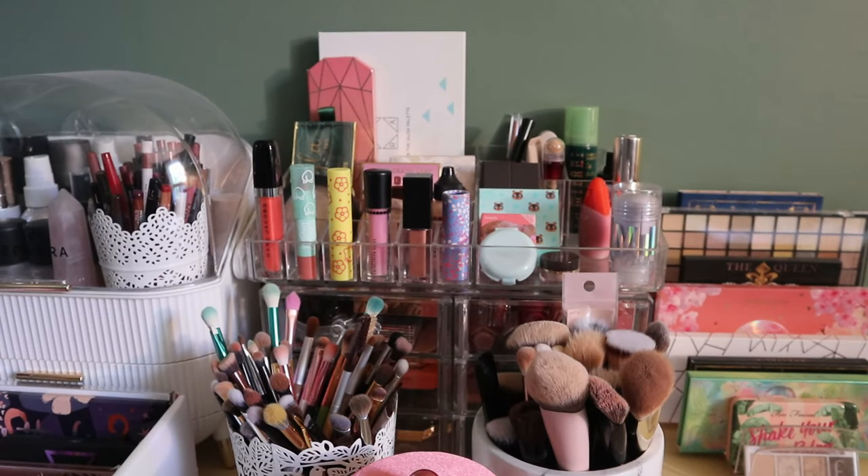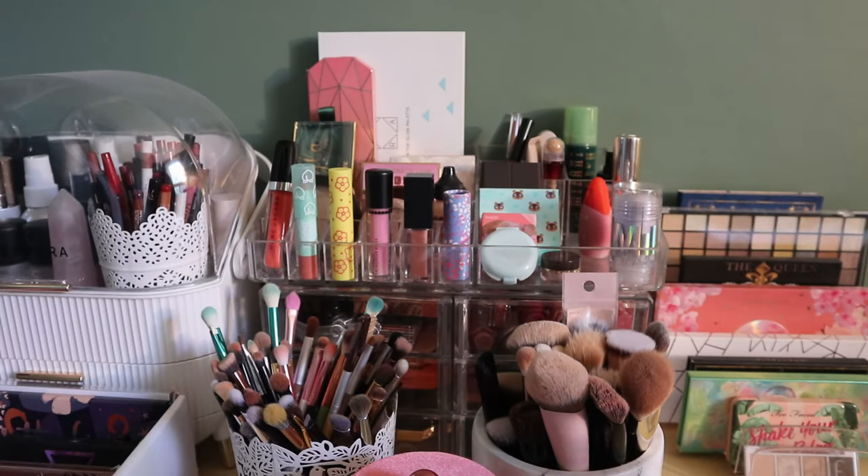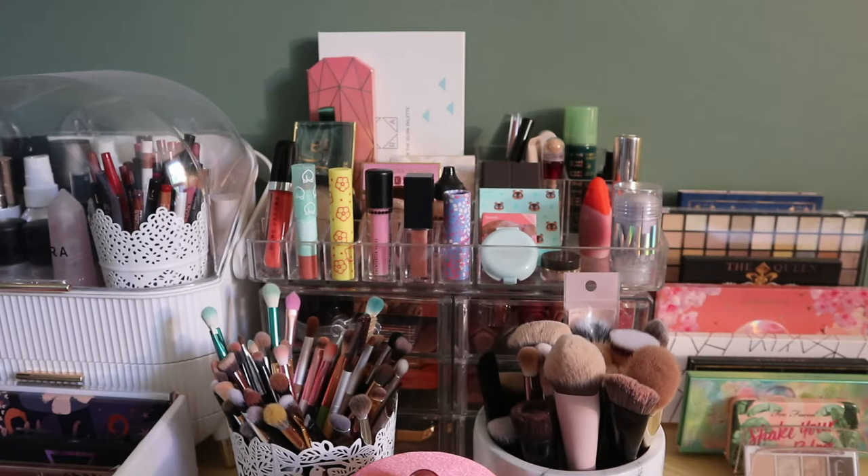Hey guys, welcome back to my channel! Today I'm doing my shop my stash — it finally needs to be done. I thought I'd do it a different way this time. My shop my stash area is everything in this container, and I need to reorganize the whole area. I also thought I'd do a brush declutter because these containers are jam-packed. It's going to be a clean-with-me, shop-my-stash, makeup reset type video — probably very long. I'll start with the shop my stash bin.